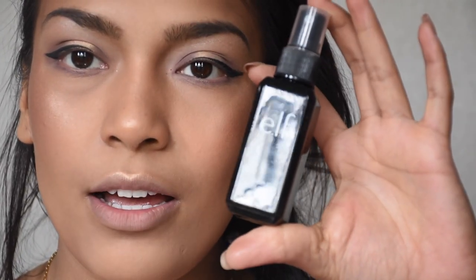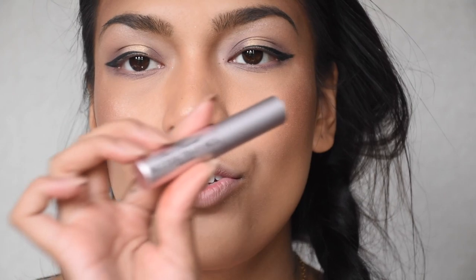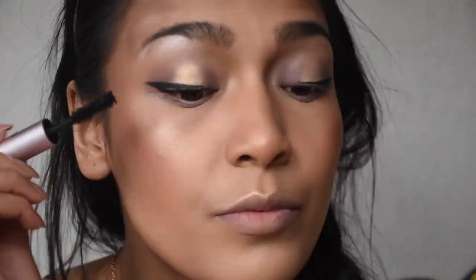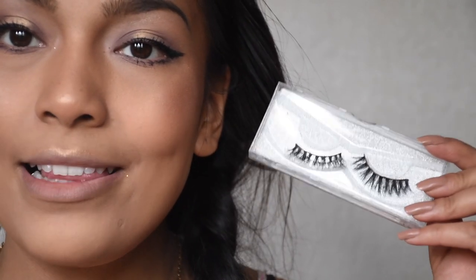I'm taking my ELF Face Mist and Set and placing it all over my face. Then I'm doing mascara — I know, a bit backwards. I'm taking my Too Faced Better Than Sex Mascara — the small one. I'm going to put my lashes on and I'll be right back. So there you have it, guys! This is my finishing look. It's very simple and easy to do. I hope you enjoyed this tutorial — I had fun creating this look for you.